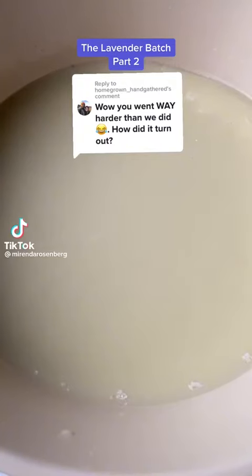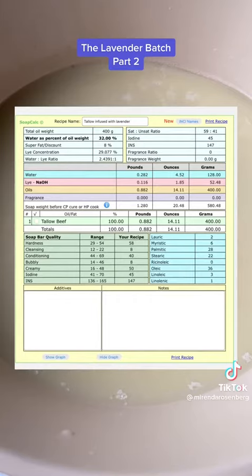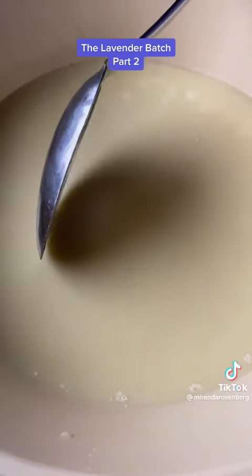Hey regulars, it's time to use our lavender infused tallow, and I've decided to make a tiny batch of soap just to see if the scent holds up. Pause to read the recipe — tiny, tiny batch. Now while I'm measuring the oils, let's talk about the scent.